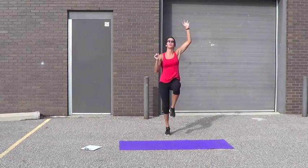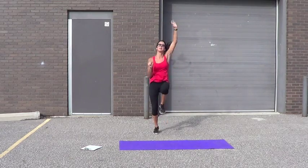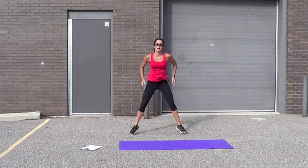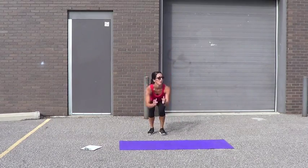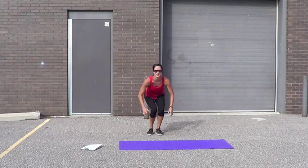Squat wide and close. 2, 3, 4, 5, 6, 7, 8, 9, 10, 11, 12, 13, 15, 16, 18, 19, 20. Squat wide and close again. 2, 3 — get wide, all butt. 4, 5, 6, 7, 8, 10, 11, 12, 13, 14, 16, 17, 18, 19, 20.